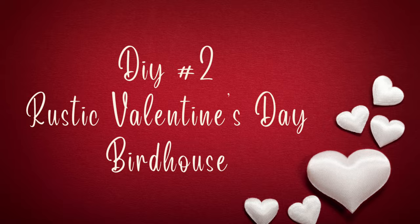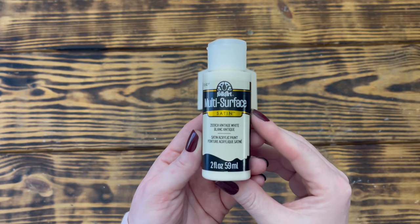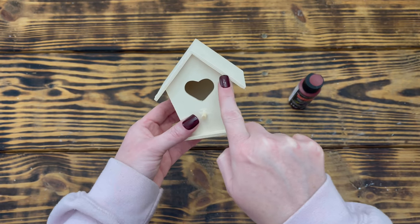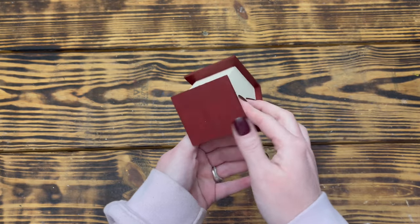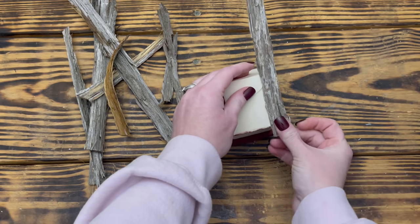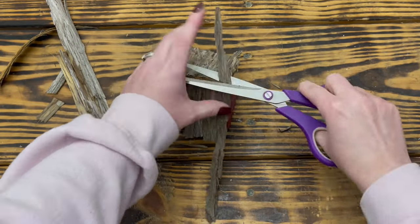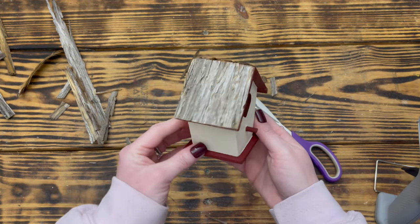Moving right along to DIY number two. For this next project I used one of these wooden birdhouses with the heart from Dollar Tree. I started by using Folk Art satin paint in the color Vintage White to paint the front, back, and sides of the birdhouse. Next I took Craft Smart satin paint in the color French Wine and painted the edge of the roof, underneath the edge of the roof, the inside edge of the heart, the perch, and the base of the birdhouse. I used some more of the cedar bark to cover the roof, placing hot glue on one side and a piece of bark on top, then trimmed the excess at the ridge. I continued to repeat these steps until I had the entire roof covered, then flipped the birdhouse over and trimmed all the excess bark that was hanging over the edge for a nice clean finished look.